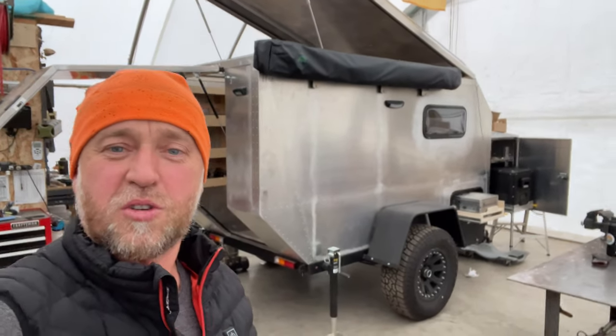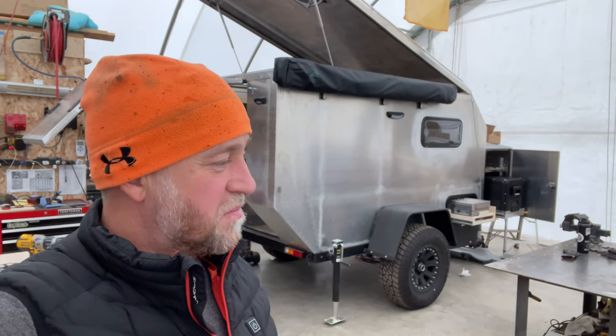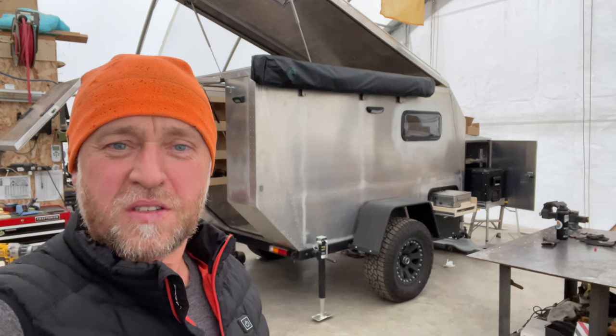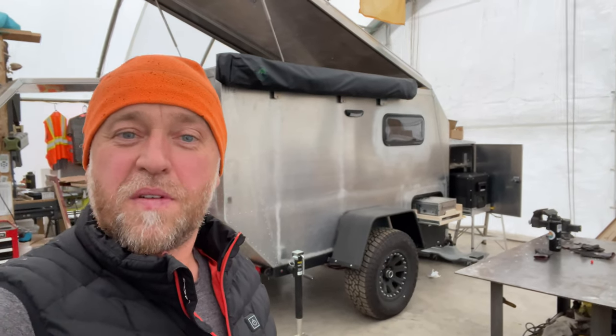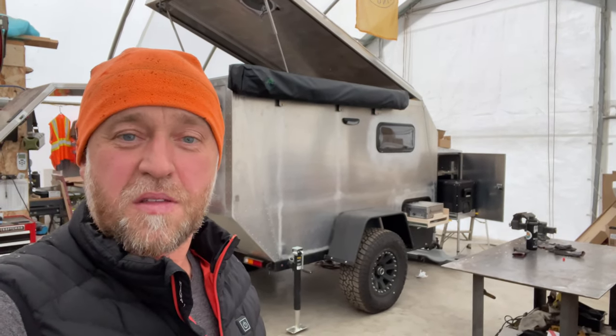Right now there's no paint and no wrap. I was thinking about vinyl wrapping it, but for now I'm leaving it as-is — just the raw aluminum look. Afterwards I'll see where it goes. Thanks for tuning in. If you're new to the channel, check out other videos of builds, trips, and more. Subscribe, and until next time — take care!